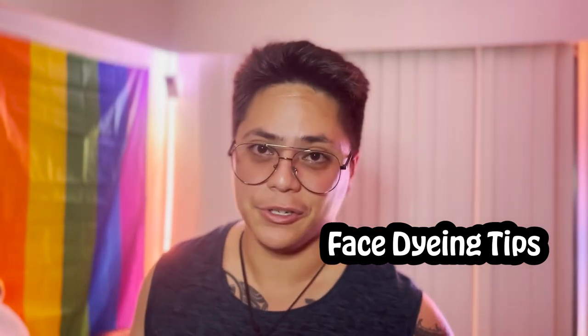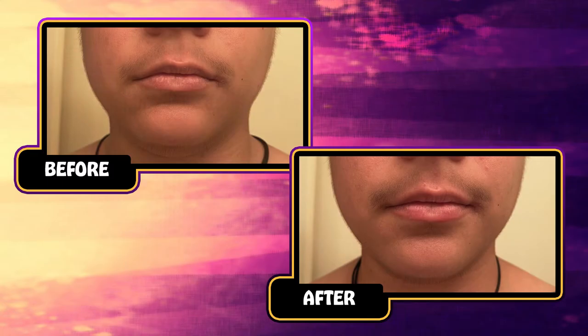Quick disclaimer: you don't have to do this if you don't want to. Results vary from person to person. Double check that you're not going to be allergic to the dye, and double check that you're not going to have a bad reaction to it. Assuming there's no skin issues or anything like that, I'm going to give you some tips on how to do it and look pretty okay. We're going to go over the step-by-step, and then I'll give you some do's and don'ts, tips and tricks.